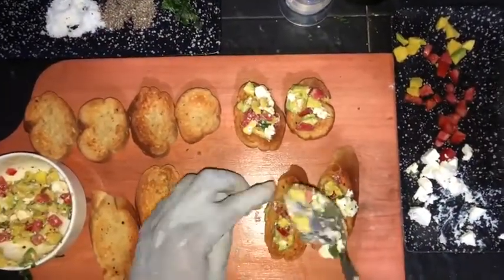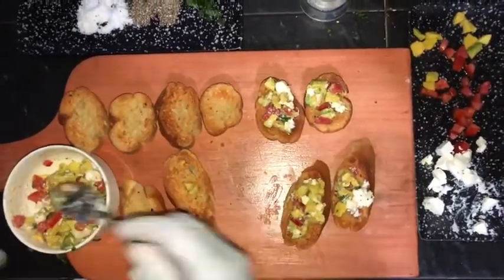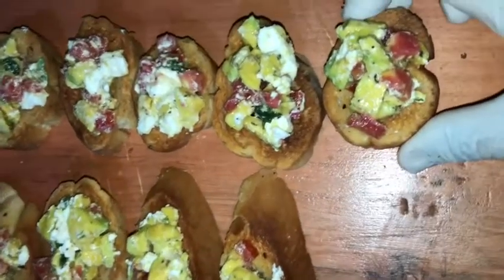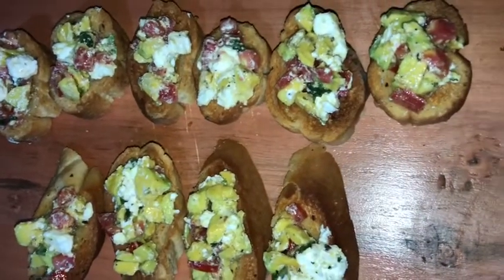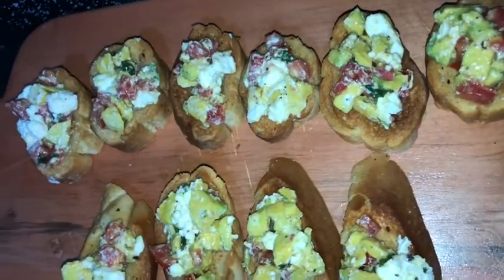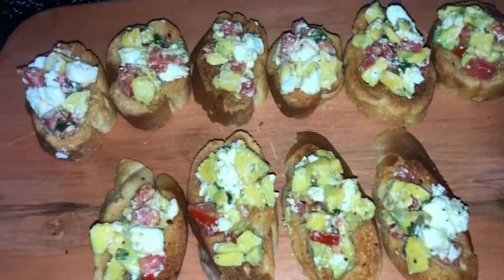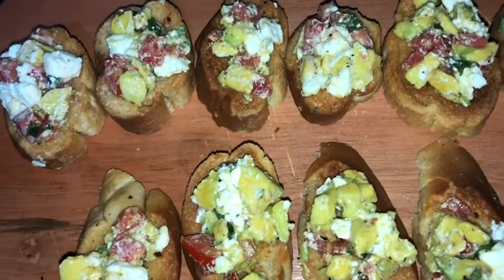It's all ready to be eaten, ready to be served — it's so simple, guys, and it's extremely delicious. I couldn't wait to finish this demonstration to have a bite! It is actually one of my favorite bruschetta toppings. I think you guys should try this at home; it is very simple to mix in less than three to five minutes — voilà, it's ready!